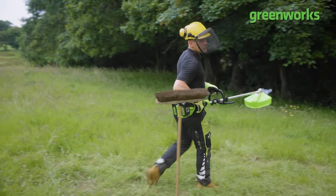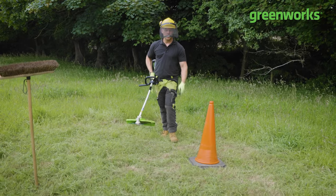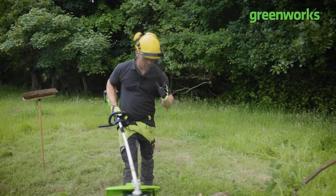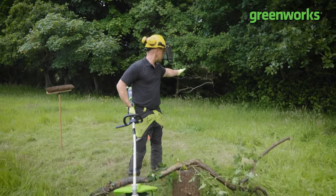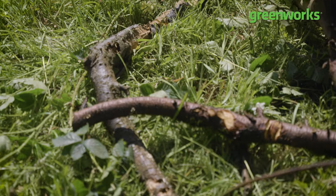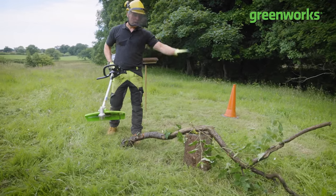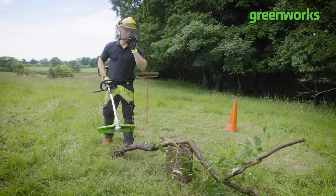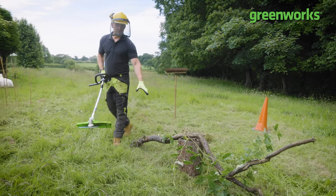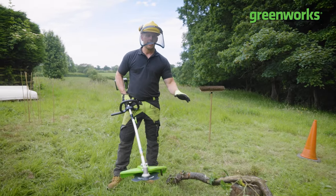It's called a brush cutter, so let's cut a brush. But will it help us cut through traffic? I'm going to cut through a traffic cone, and then last but not least we're going to go through some real brush — I've dug this out of the hedgerows, it's a bit of old windfall, some of it has started to rot away. That's where the brush cutter will come into its own, as you may encounter something like this underneath all that overgrowth. There's only one way to find out.